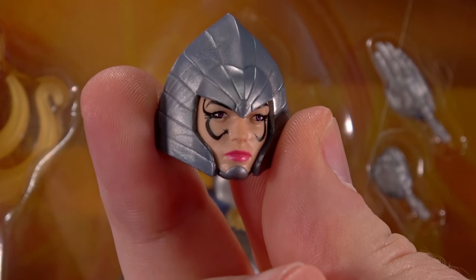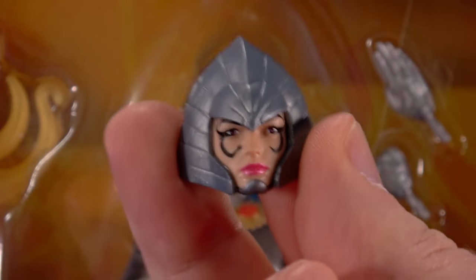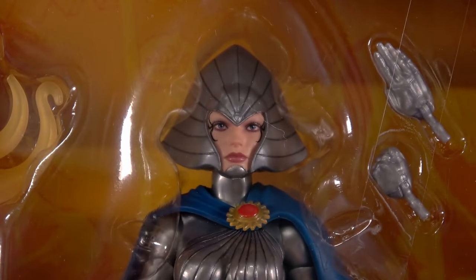We've had Lilandra in some form before, but it was just a head that came with Mystique. Finding the base body — Silver Sable was suitable but not perfect, not like this. That head's not terrible; in fact I may use it for another Shi'ar character of some kind. But it's not photo-real, and if I can get an upgrade, I'll take an upgrade. So that leaves us right here, right now.